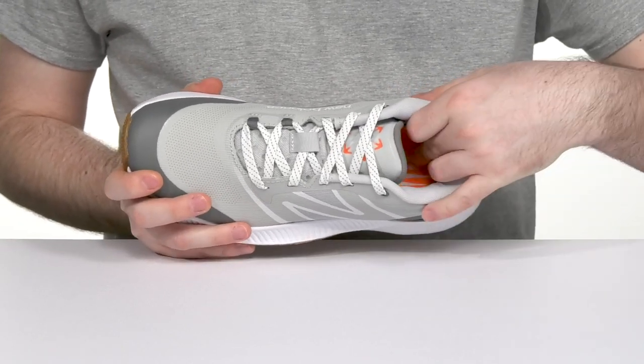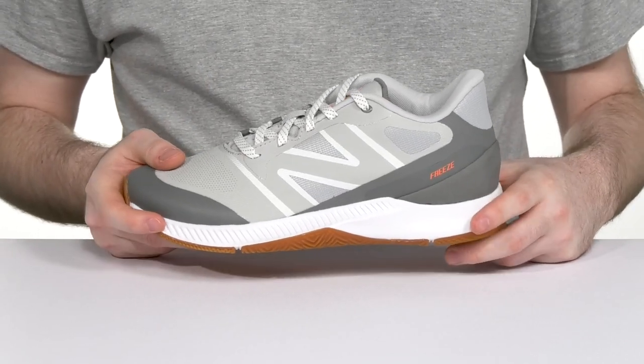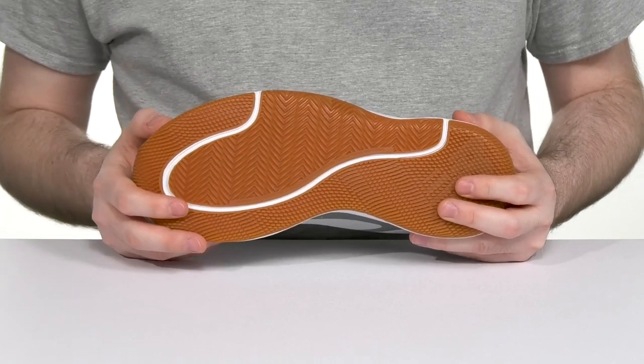It stays breathable throughout while a foam footbed adds some additional comfort underfoot, and its midsole is made with very lightweight material offering shock absorption and energy return, sitting on top of a full-length endurance rubber outsole that provides